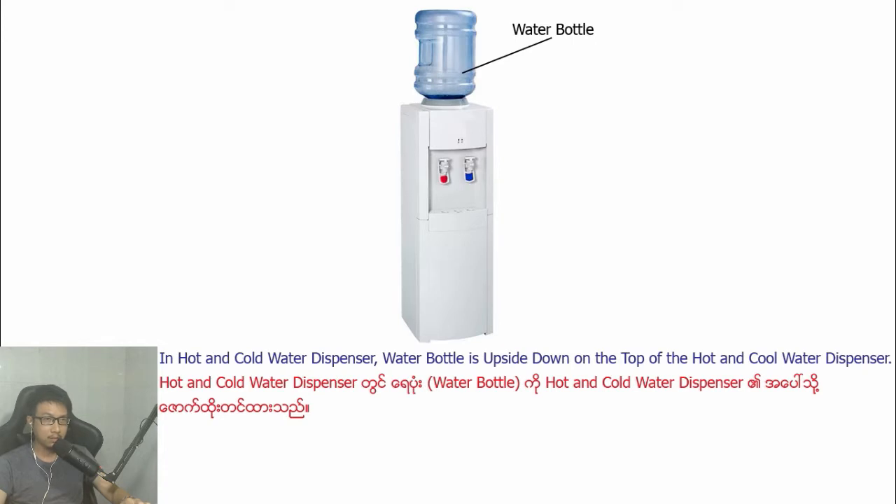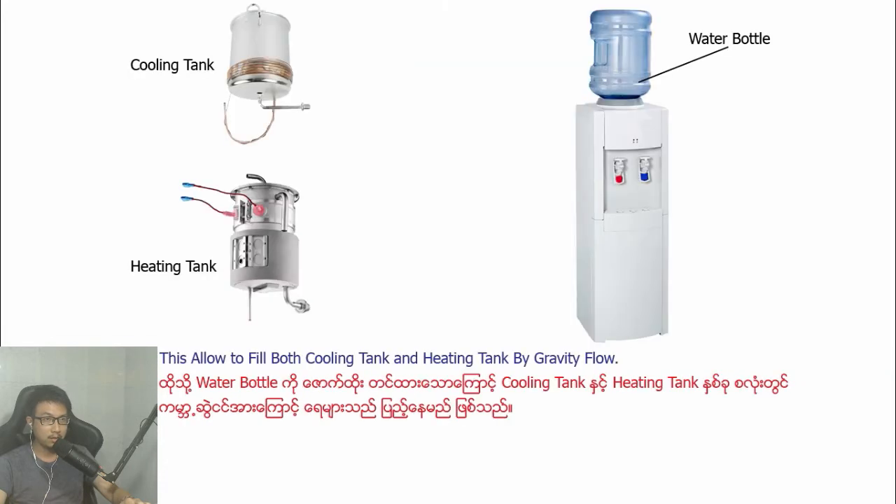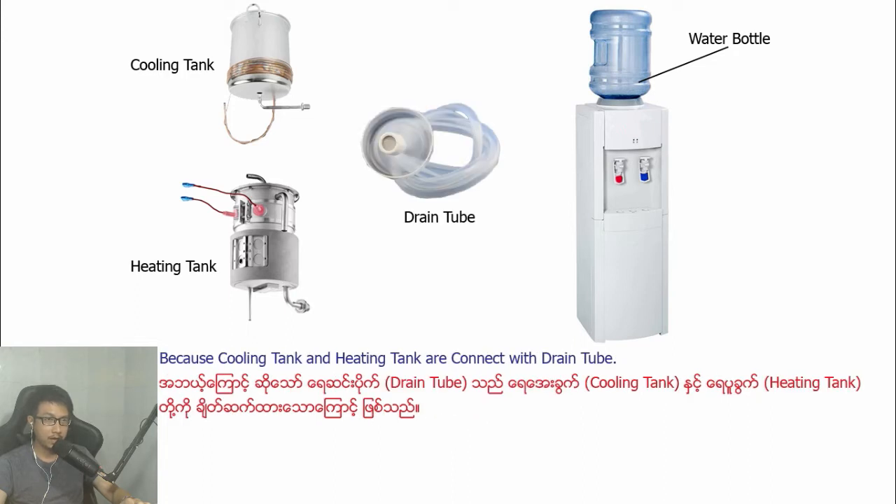In a hot and cold water dispenser, the water bottle is placed upside down on top of the dispenser. This allows water to fill both the cooling tank and the heating tank by gravity flow, because the cooling tank and heating tank are connected with a drain tube.